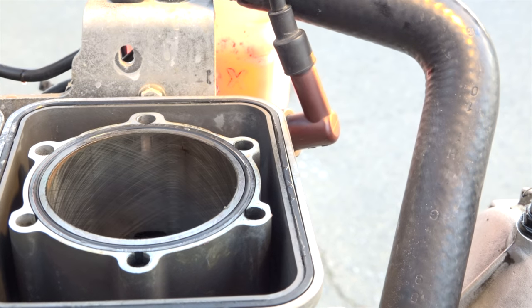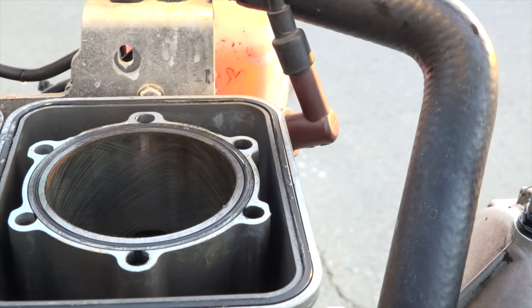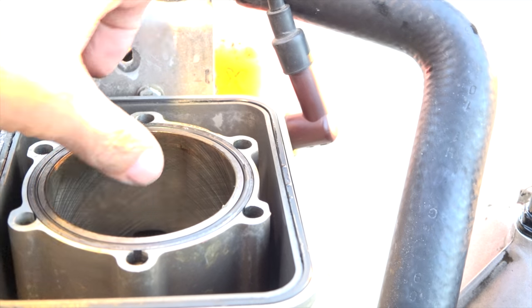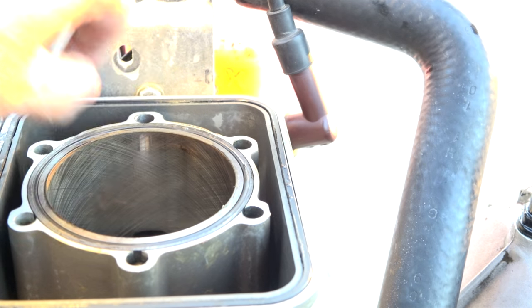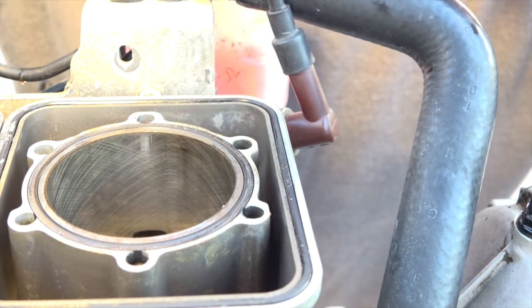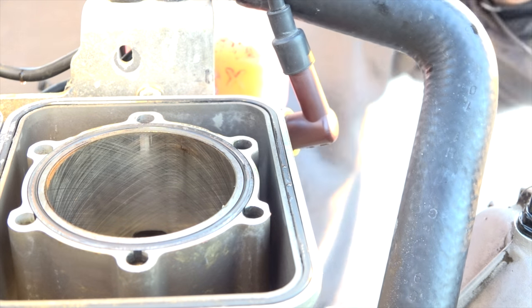There's a nice strong cross-hatch in there. There's no scoring on that one at all on the cylinder walls that I can see.